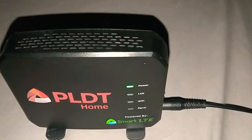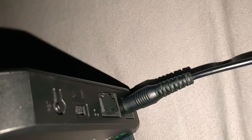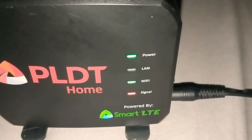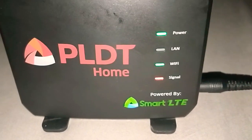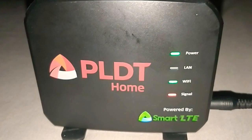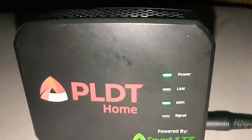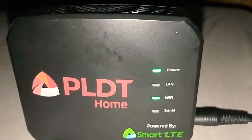For just turning on this kind of broadband, you can see that the power is now lighting green, the Wi-Fi is now green, and the signal is blinking. When this signal is red blinking, it's about finding the most accurate signal of Smart LTE, which is LTE.